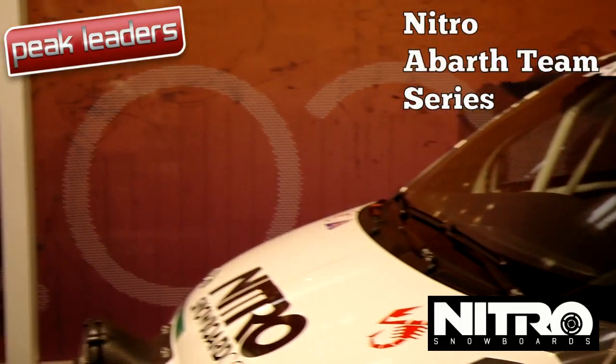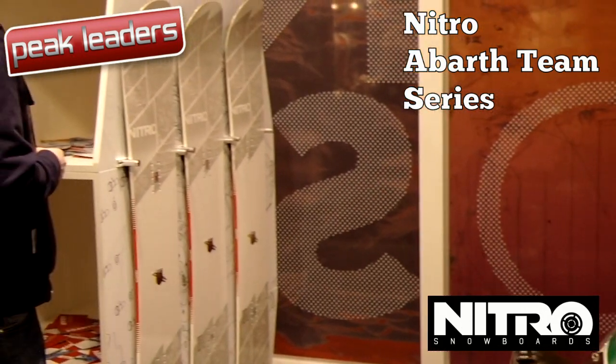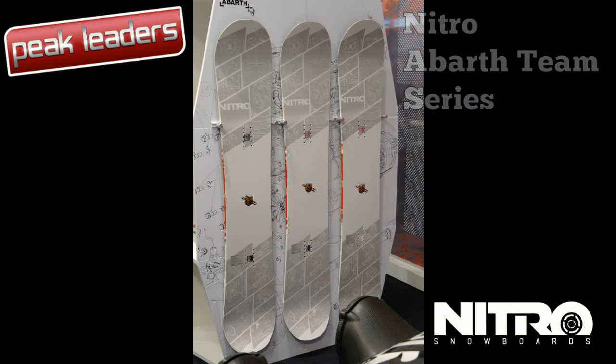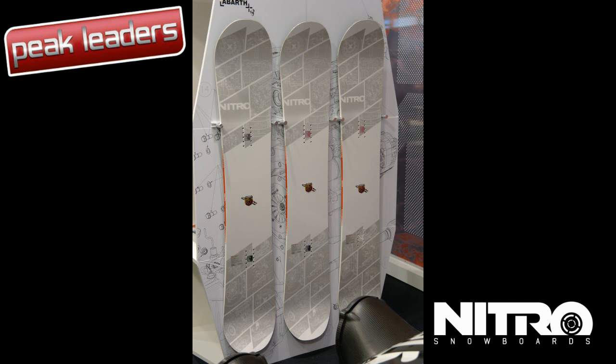Nitro has teamed up with Fiat's Italian tuning house Abarth to produce some limited edition Abarth Team Series boards. With traditional camber and an ISO nano high-speed sintered base, these boards are for speed freaks only.